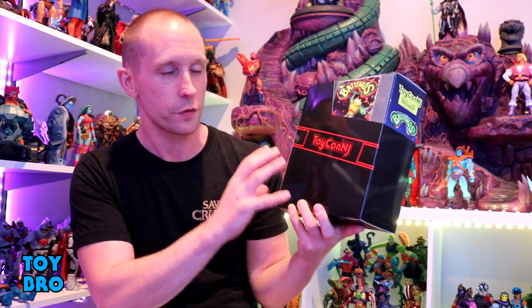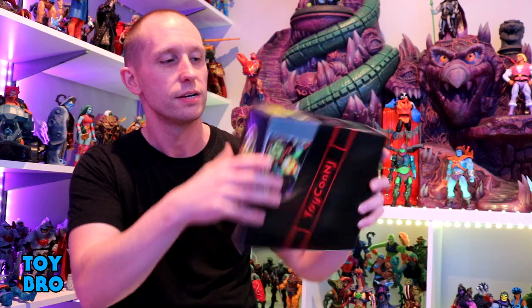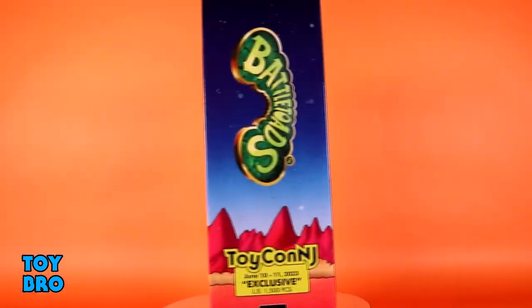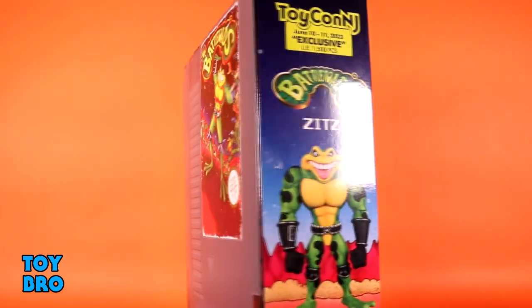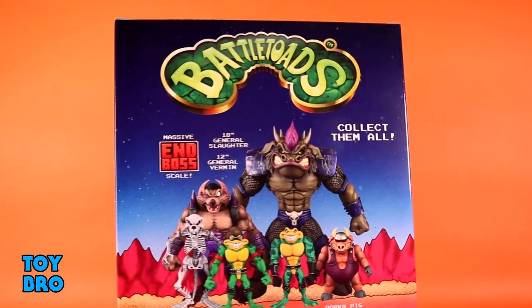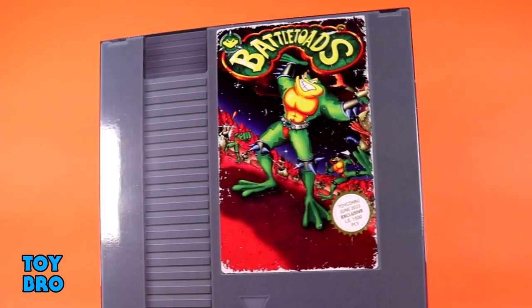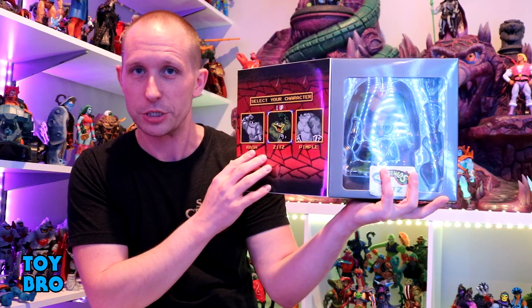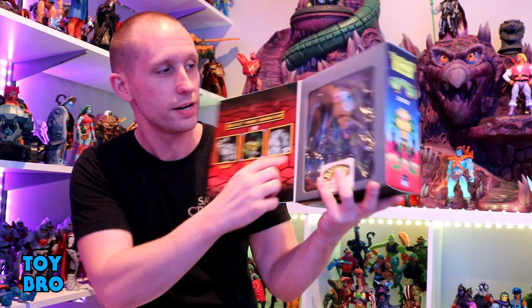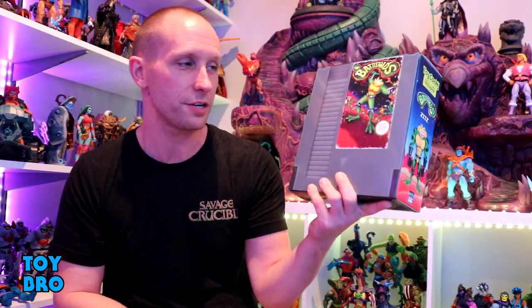For this particular release, and I say this because I don't actually know what the boxes look like for Wave One, we get an NES slip cover that says Toy-Con NJ on it. Take that off and you've got your box, which on the front gives you a shot of the old NES cartridge with the original Battletoads artwork. You've got the name on one spine with some more NJ Toy-Con callouts, a product shot on the other spine, and the back of the box gives you a cross-sell for the mainline Wave One. There's also a flap with the player select screen on the inside showcasing that it's Zitz in there, and a window to actually see the figure itself.